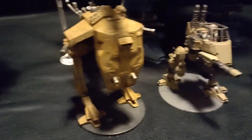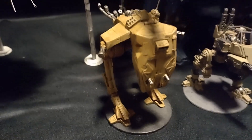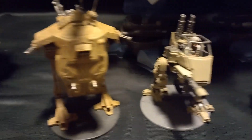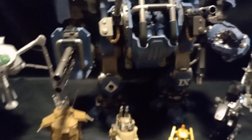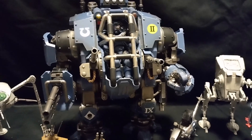And in wargaming, of course, there are several versions. Here we have a Raven Battle Strider from the Cryomech game and a Sentinel from Warhammer 40,000. I also have the Joy-Toy version of the Invicta Tactical Warsuit at the back.